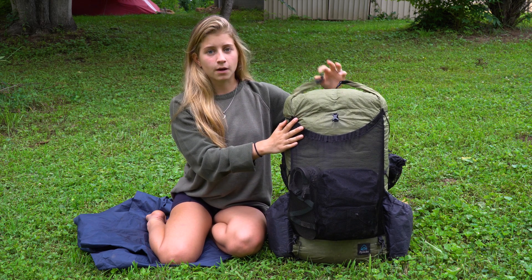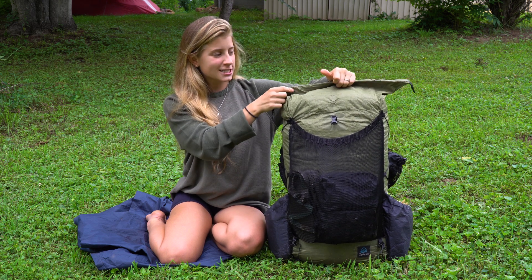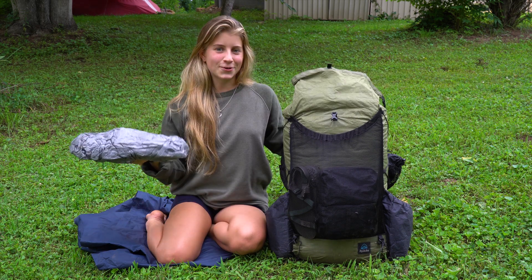First things first, this is my backpack. It's called the Ark Scout, it's from Z-Packs, its capacity is 50 liters, and I love it quite a bit.